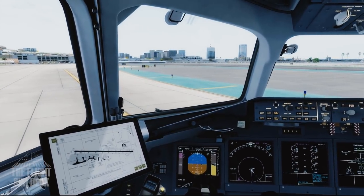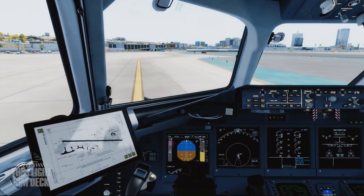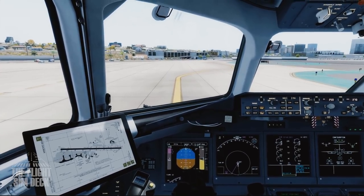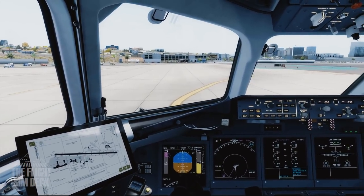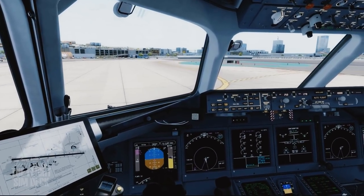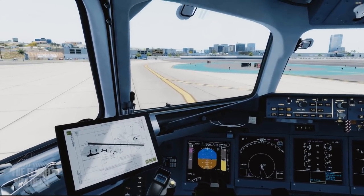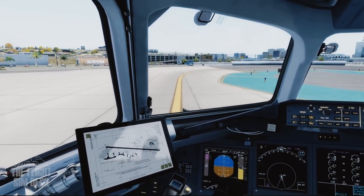We're going to taxi over to runway 27 — we don't have too far to go. Everything's pretty easy to taxi. Once you have the brakes off, you should see a little green rectangle around that area, meaning you have everything set up correctly and won't get any alarms on takeoff. Just remember the flaps and the spoilers. The plane's pretty easy to taxi — take it easy with the throttles, as it can be a little jumpy. Rudder is pretty much normal using the rudder pedals. There's no steering tiller or any special buttons.